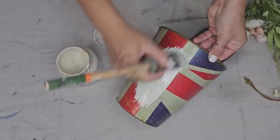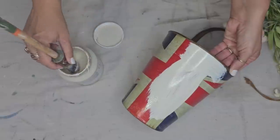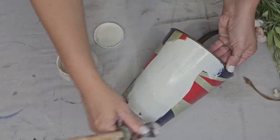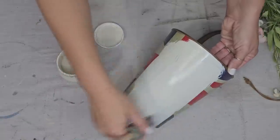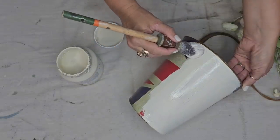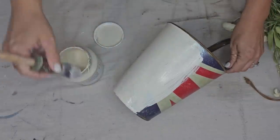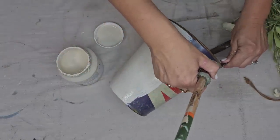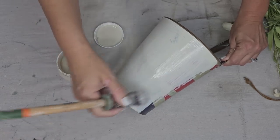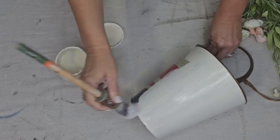I think fusion paint in the color Champlain is going to be really pretty on here. I'm using my pointed sash paintbrush — y'all know it's my favorite. It's super easy to use if you have a smooth surface like this, and the pointed ends make it super easy to get into details. Fusion all-in-one paint is pretty much no prep, no sealer — it has a built-in sealer. It's a one-and-done product. So once I get two coats on here, it will be ready for the next step.